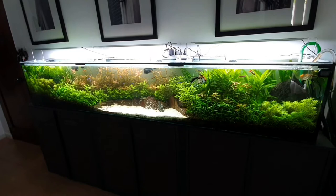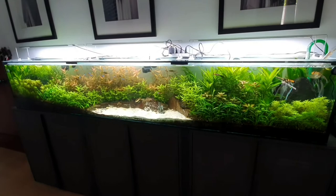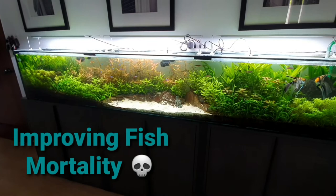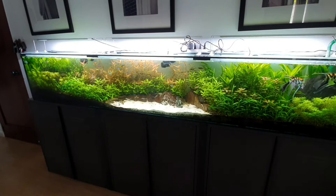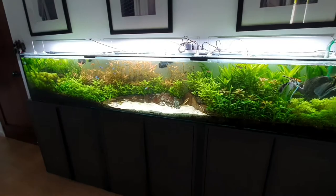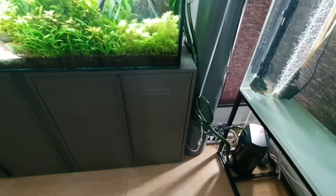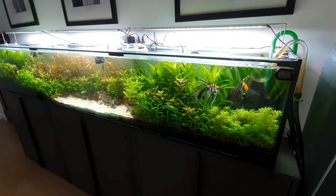The mortality of my fish is very low and they are actively swimming. I believe what improved their health is siphoning the gravel every week, and also cleaning the pipes of my filters. The Eheim 600 filter I clean once a month using tank water, to preserve the good bacteria in the filters.